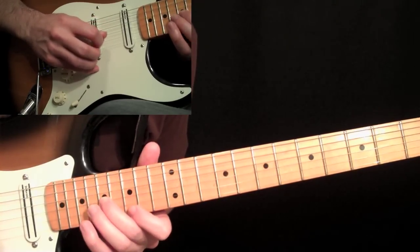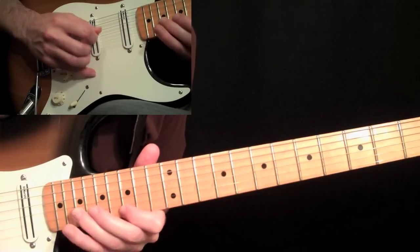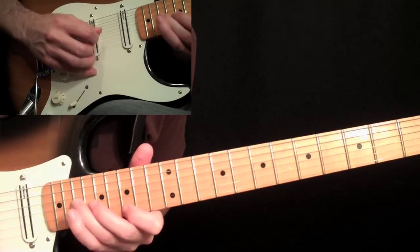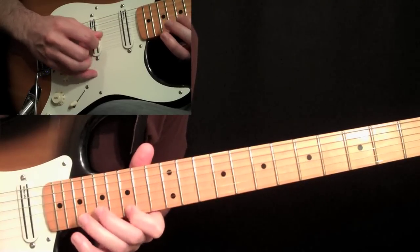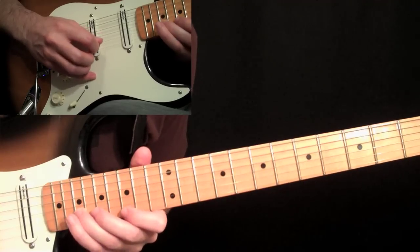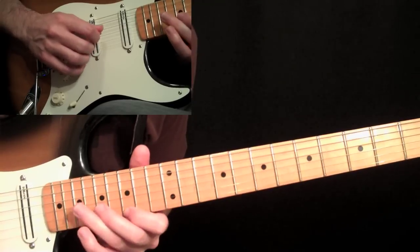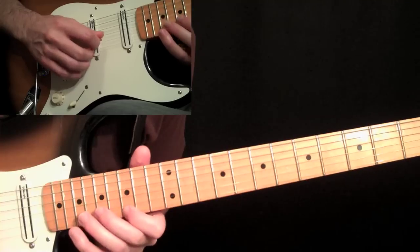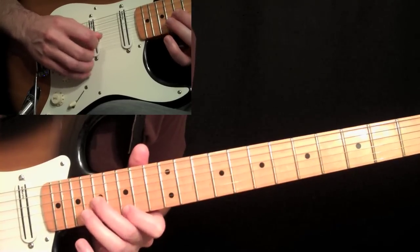Seventeenth, back to the G, to the third string now, and then to the second string. Do that twice. Then we're going to shorten the pattern a little bit and just do two strings — still doing the G to the nineteenth on the third string, then just right down to the seventeenth. So you're just doing the same pattern but using the second and third string.